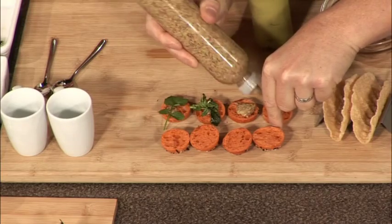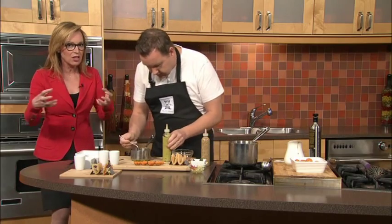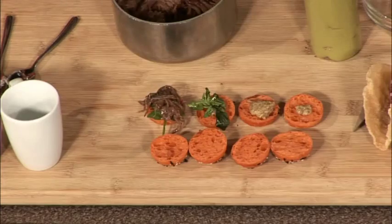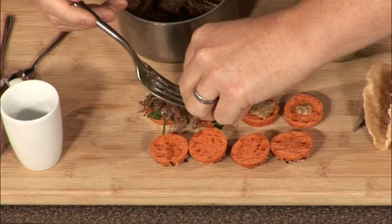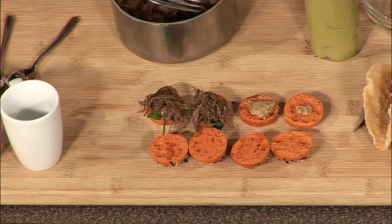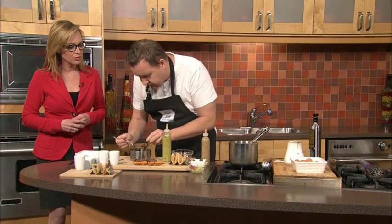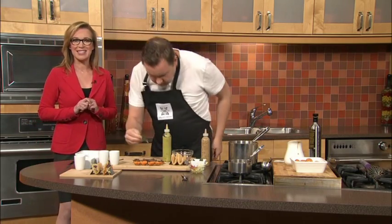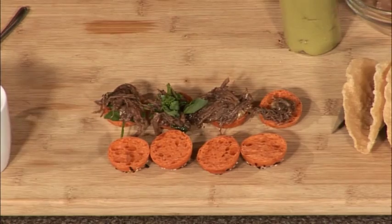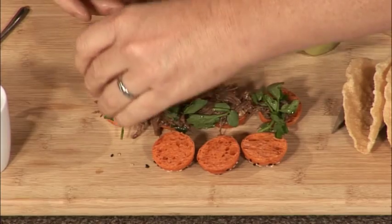Then I've taken some braised beef short ribs, which is fairly easy to do. Braised means long time, slow and low — covered with the liquid, cooking it down, always keeping the liquid on top so it doesn't dry out. Even though it's braised beef and people think of it as more of a winter dish, it works very well in the summer when served in the right vessel. Then I take a little bit of watercress, which is in season now. But this could be arugula or any type of lettuce people have at home.